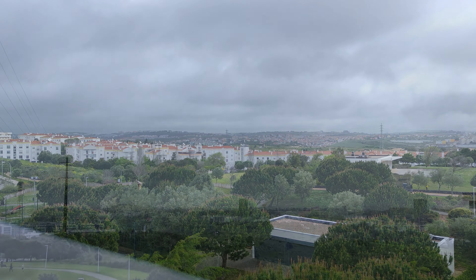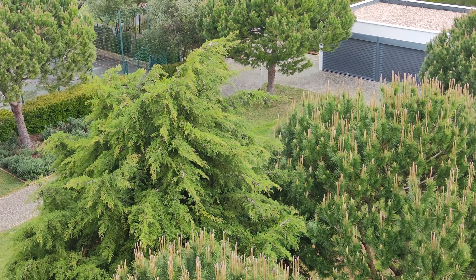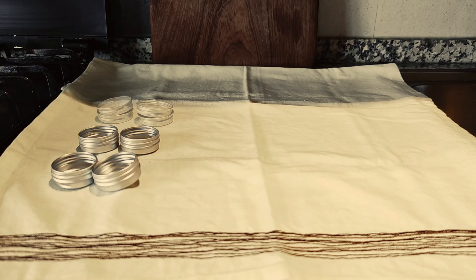Hello everyone and welcome. I would like to call this a spring vlog, but it's been so cold and rainy. So I decided to dedicate myself to a hobby of mine.